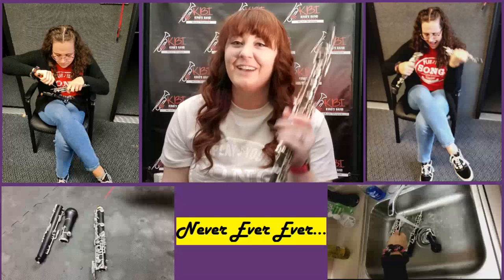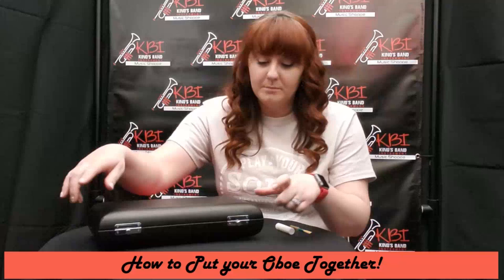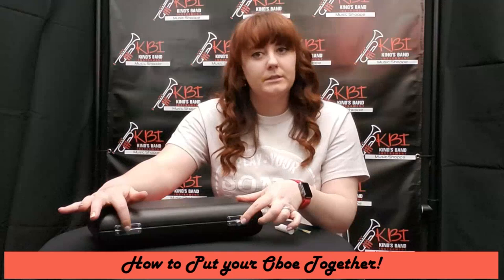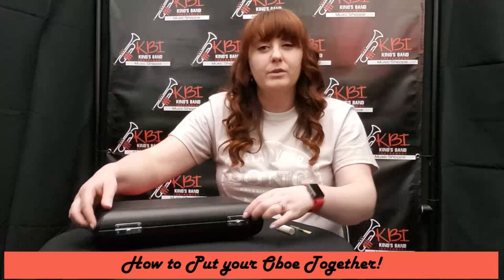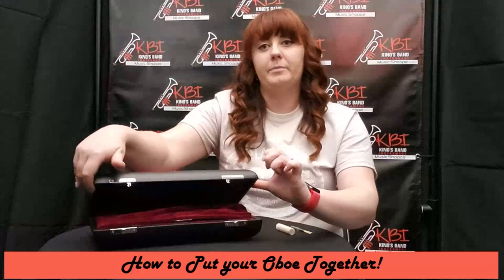Now let's talk about how to put the oboe together. This is a French style case. Sometimes people have issues getting into them — you notice these little buttons. You pull them apart, pull them out this way, and if you don't hear the clasp open you might have to pull up. You'll hear a click when it opens. So now notice this is just a little setting cork cap on the top joint — we're going to take that out and put it in the case.